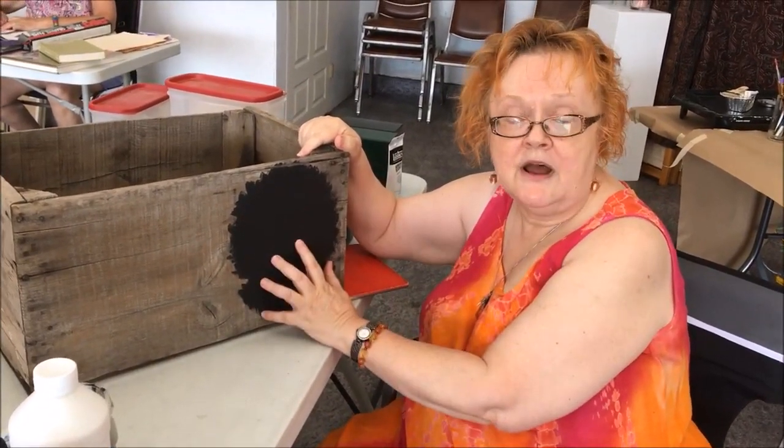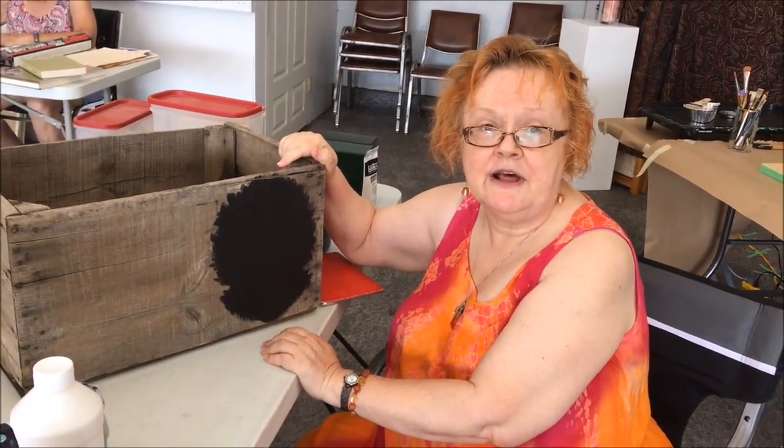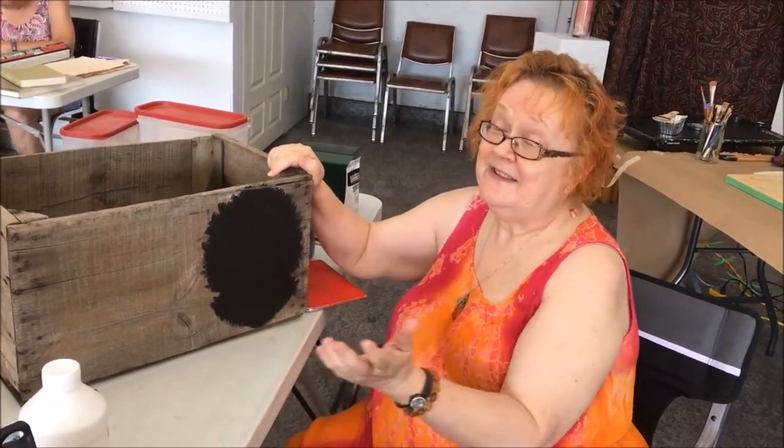I'll build it up with sort of random brush strokes and then gradually get a portrait of Sir John A. Macdonald out of that. Meanwhile I'll leave this nice wooden box as kind of a piece of Canadian history — so that's what I'm doing.